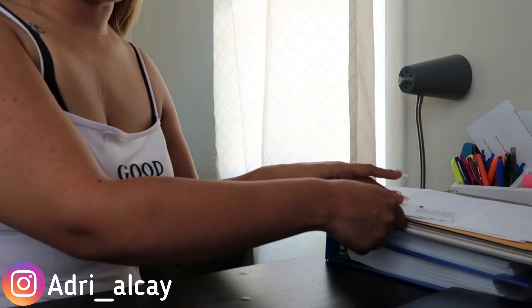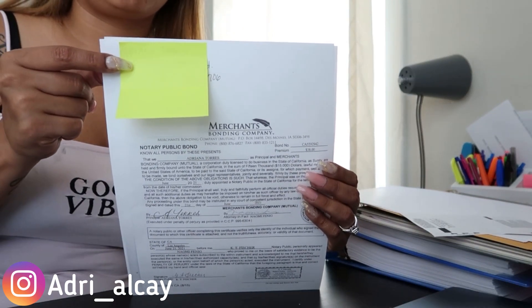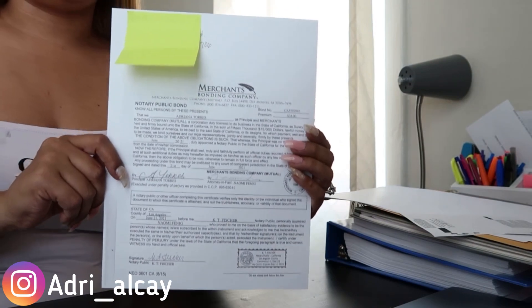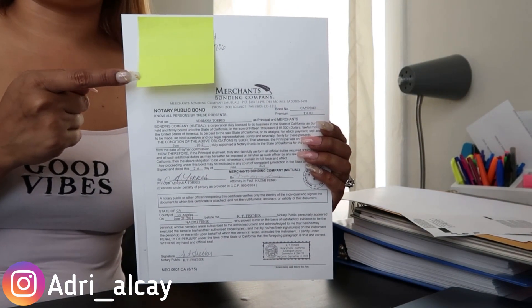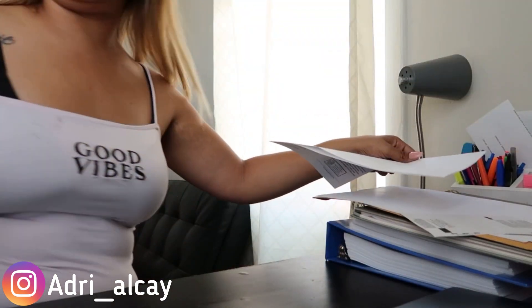One more thing: on your bond, put your name, address, and phone number in the top left-hand corner, then make a copy of it.